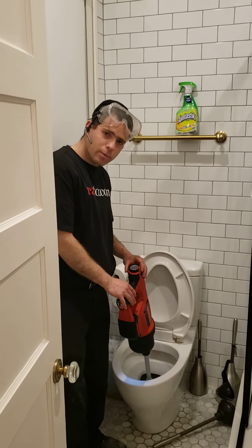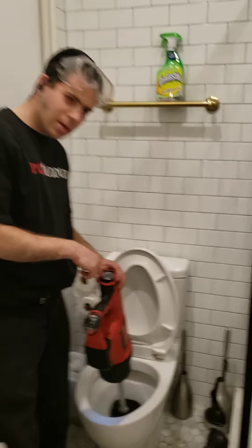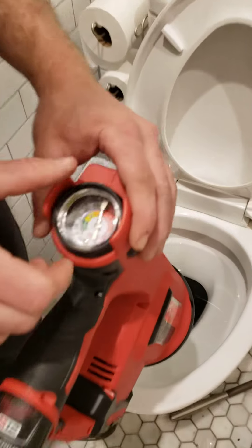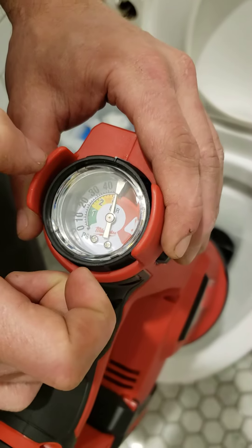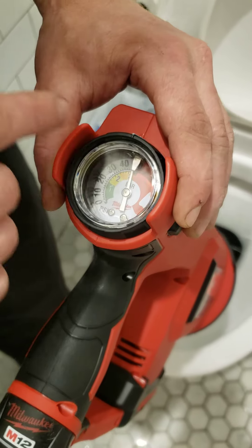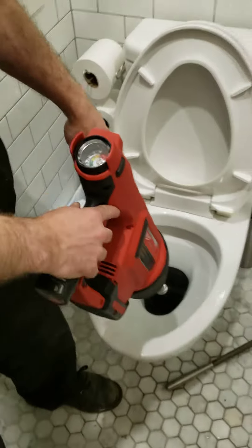Brother Sean over here is taking the video. Brother Sean, come show them how this PSI looks over here — check out this gauge. So you can set it like this, you turn the dial this way. You start off at 5 and build up in increments: 5, 15, 25. You can hit up to 40. Let's see what the toilet looks like.